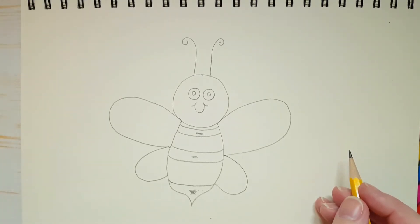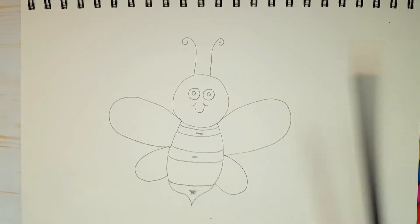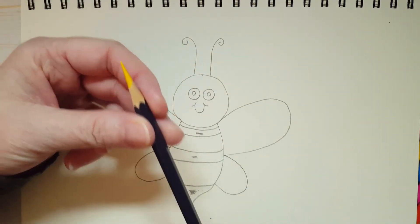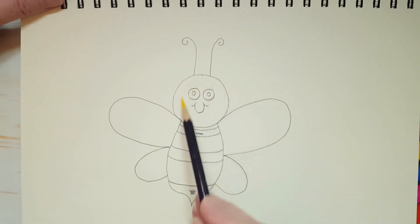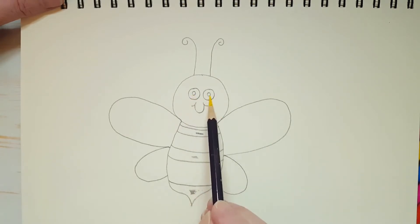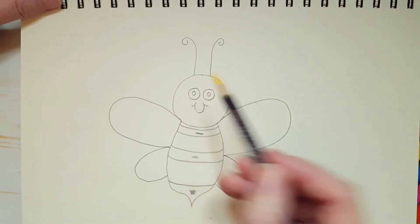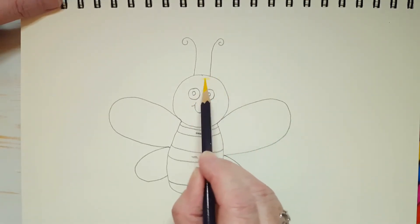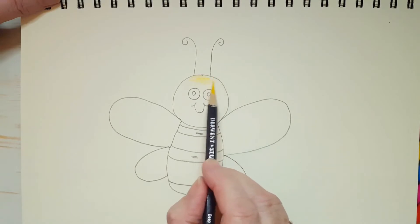I'll give you a few moments if you want to catch up. We're going to start by coloring in with yellow. So take your yellow coloring pencil. We're going to color in her whole head except for her eyes. If you can be careful not to color in her eyes, that would be great. So let's begin coloring. And remember what I always say: press very lightly.